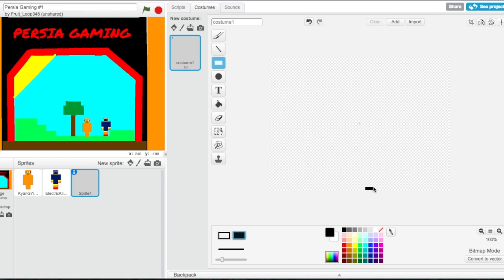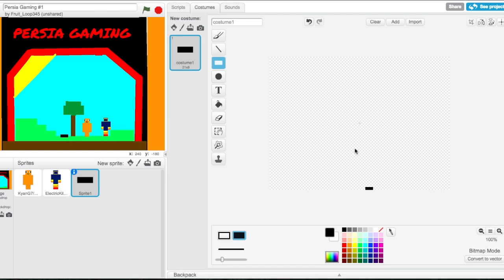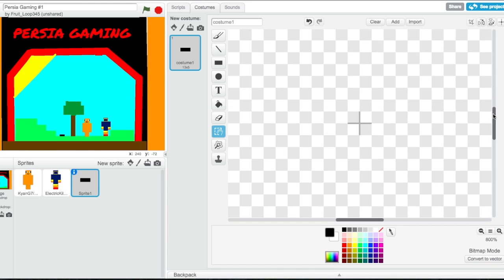First off we're gonna start by getting a box, and of course we're gonna have to give him a TP. Now we're gonna have to make it smaller — let's make it smaller, even a little bit smaller. Okay, let's try that — yeah, perfect. Now that we have that, we can zoom in.